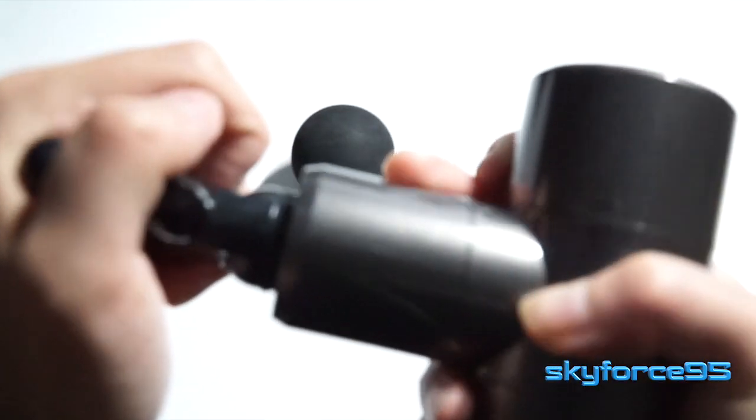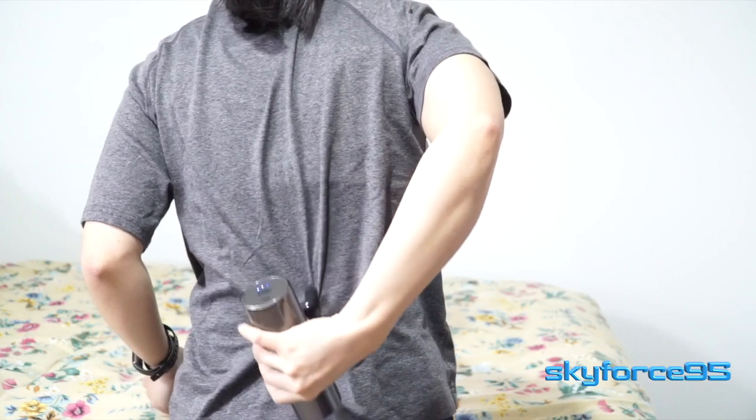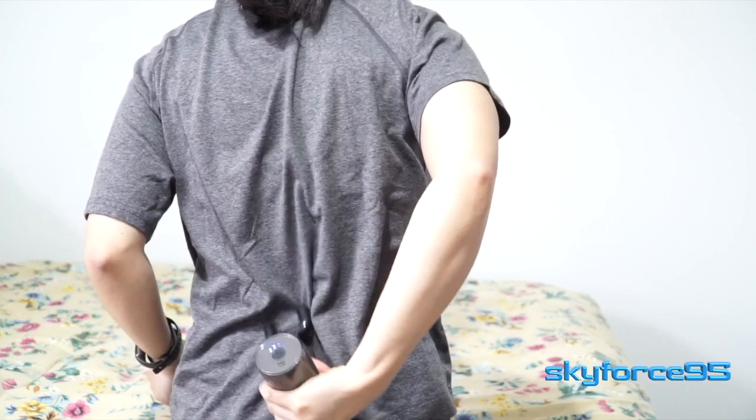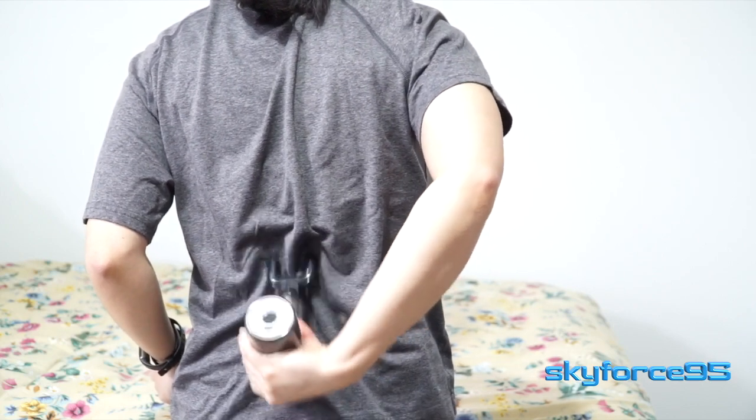The next attachment is probably the most limited in terms of functionality — it's meant to really go up and down your spine. You can see it has a fork shape, so it goes on either side of your spine, making it very easy to target that specific area.